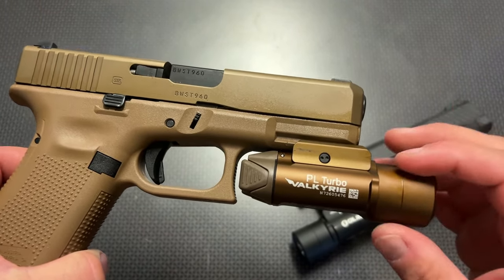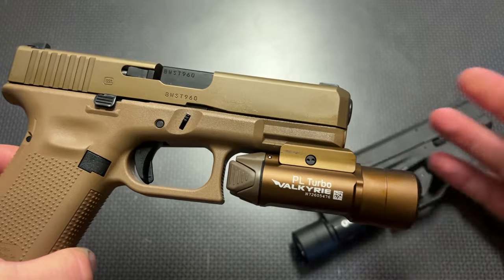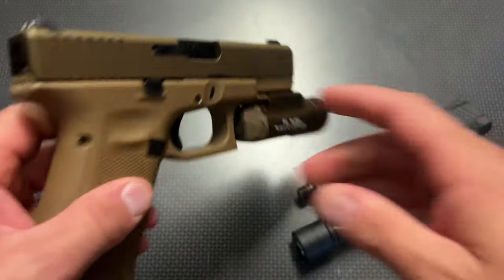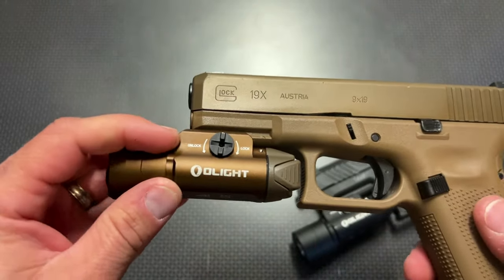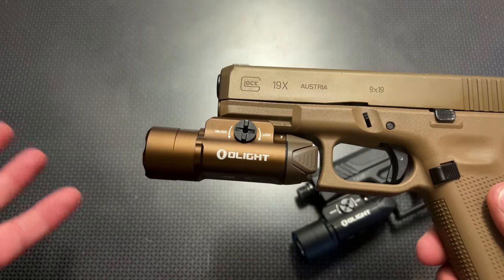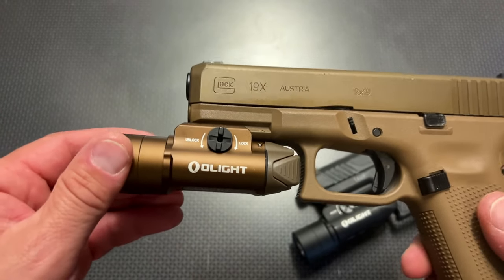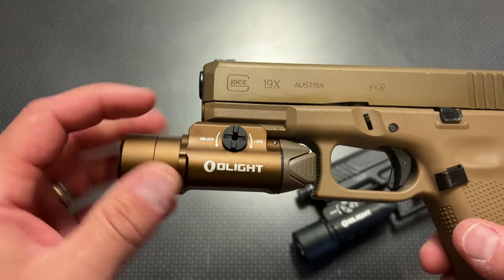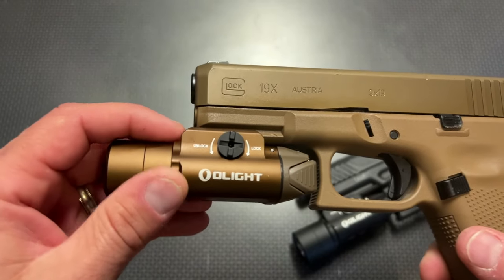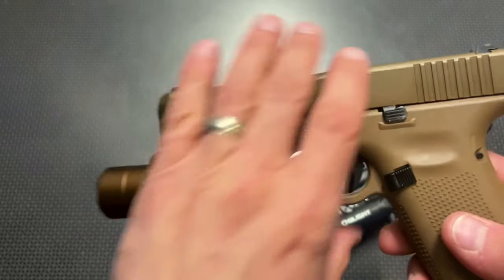The cool thing about this light is they've really perfected the PL series of lights over the years. It's not a completely new offering. The housing is very similar to previous generations, and the mode of operation and attachment system is also very similar to ones in the past. What they've done on a lot of the attachment methods is went from a quick-release mount to a rotating locking mount, and I personally like this more. I've never needed to quickly detach a light and attach it to another one. The quick-detach is kind of overrated in my opinion, but it does lock up rock solid with no shifts or jostling, and it stays on there with no issues whatsoever.